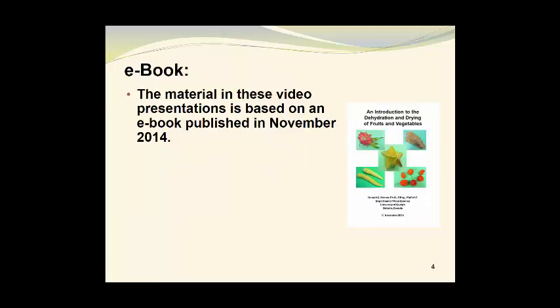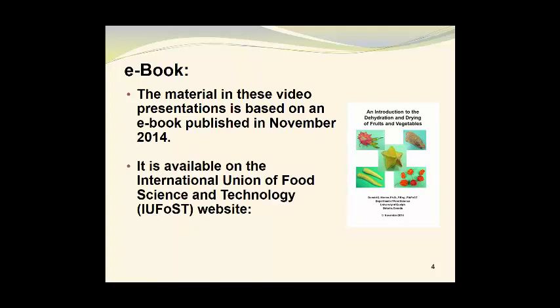The material in these video presentations is based on an e-book published in November of 2014. Its title is An Introduction to the Dehydration and Drying of Fruits and Vegetables. It is available on the International Union of Food Science and Technology website, which can be accessed at www.iufost.org.